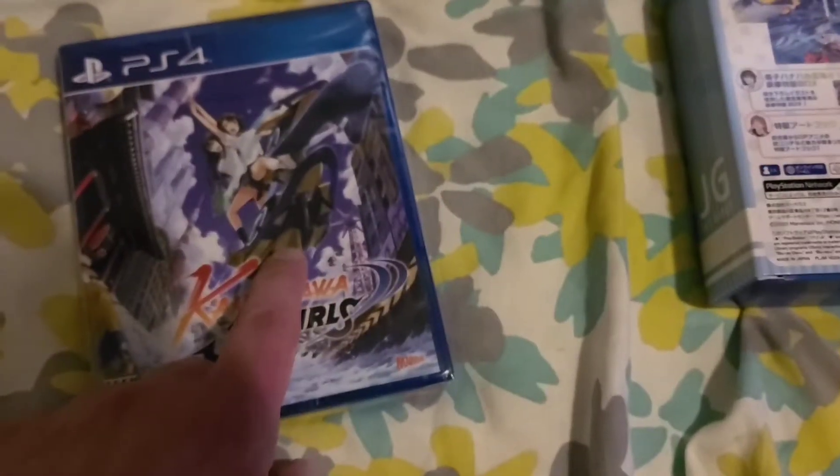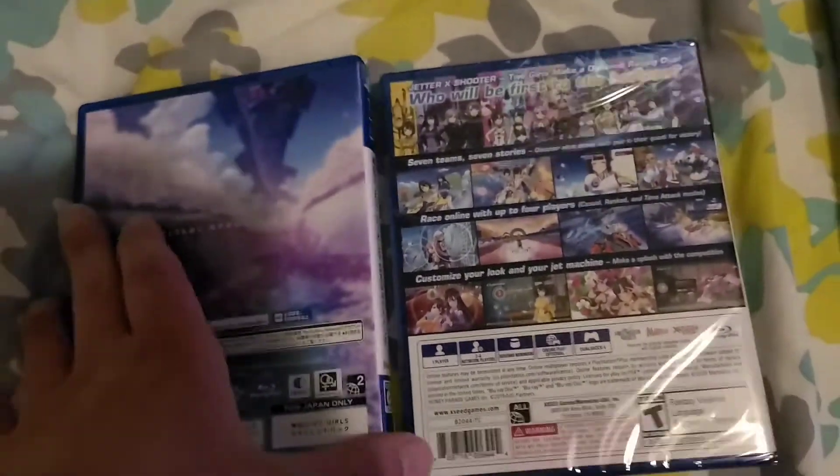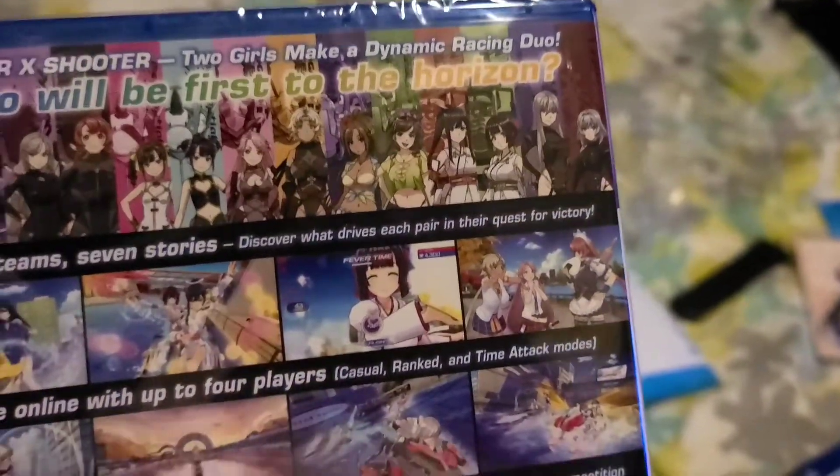So we've got the art book, a little soundtrack — I'm not gonna open that — and here is the game disc, which does have a slightly different cover. It's zoomed out a little more. Obviously the Japanese version isn't going to have English on it — it's no Kandagawa in English — but this is a lot classier. You've got all the pretty ladies up there on the special edition cover.